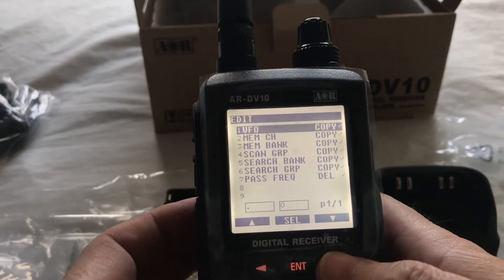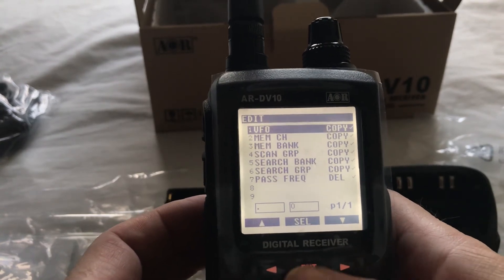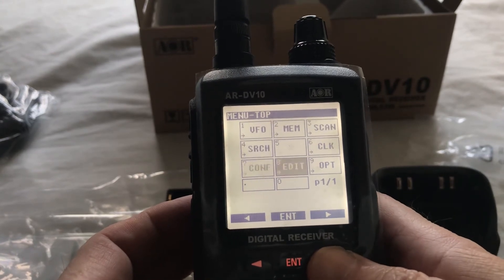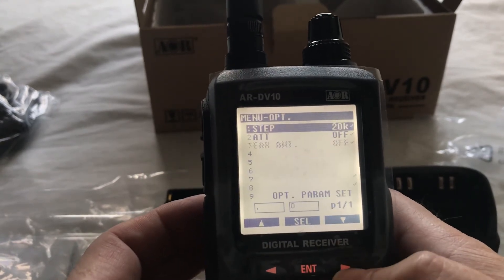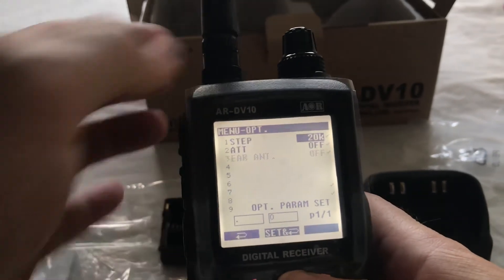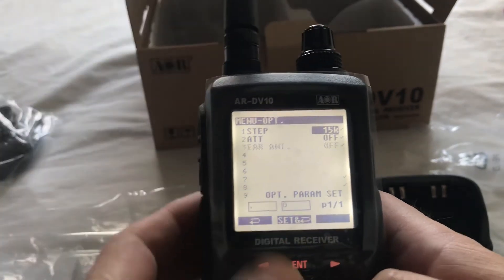So we edit — a few options in there. Options — so we can set the step in there, and the attenuator's off.